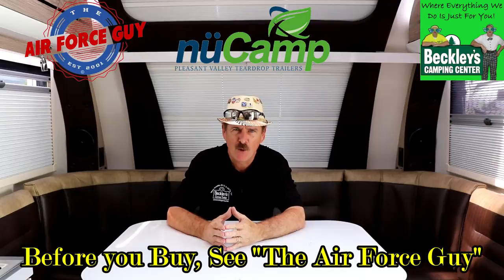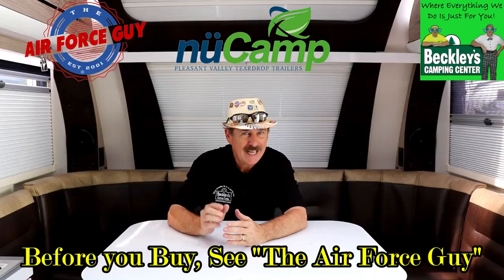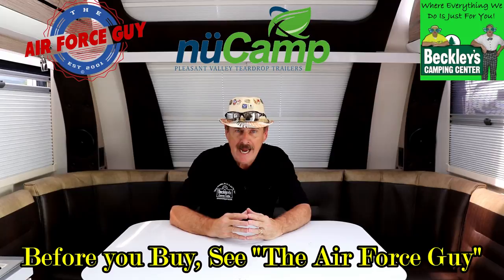If you're new to my channel, please do hit the subscribe button down below, and if you'd like to be notified when I'm doing a new video, click that little bell right next to it and you will be notified. For more information on this particular camper or any others, be sure if you call, if you email, or if you stop by Beckley's Camping Center, you do ask for Paul the Air Force guy. I will have the pricing and specifications as well as my contact information at the end of the video and below.